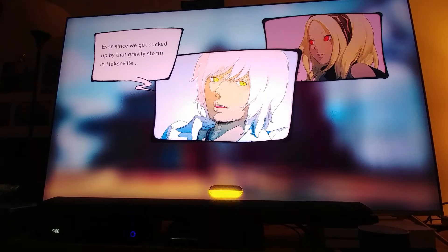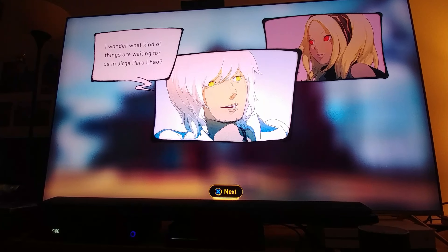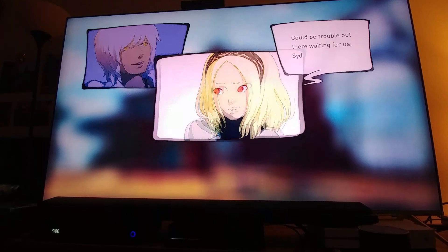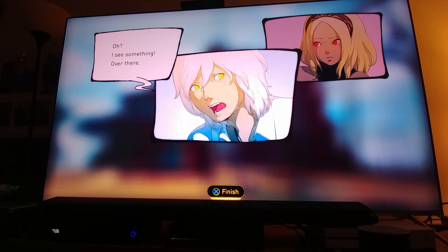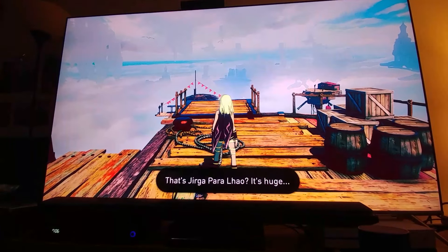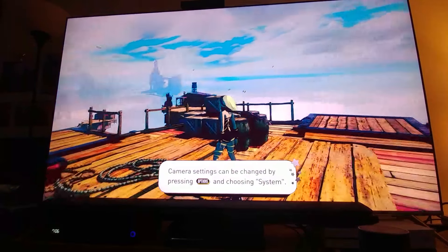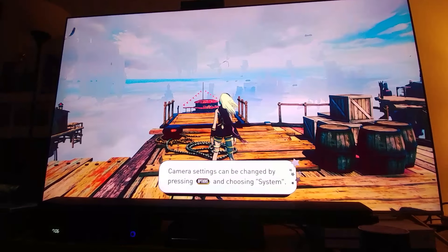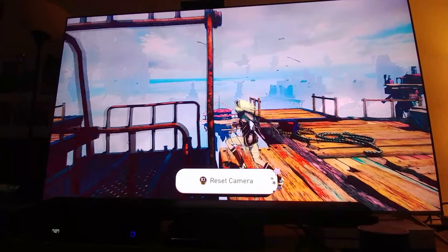It looks very nice. The graphics look really nice and the game really pops. This is what happens when you have that 1000 peak brightness nits and that quantum dot color — this is where you truly benefit.